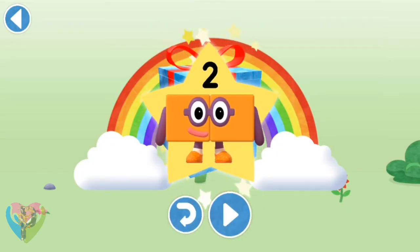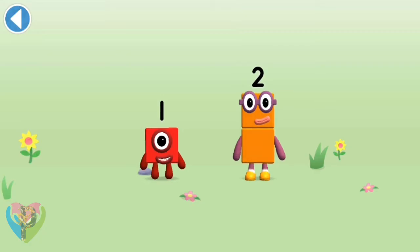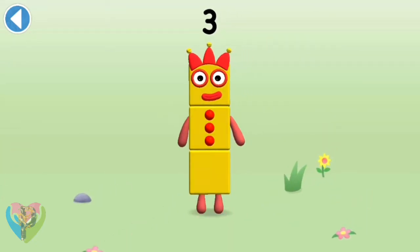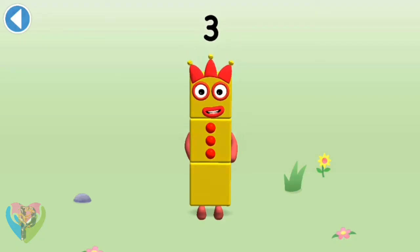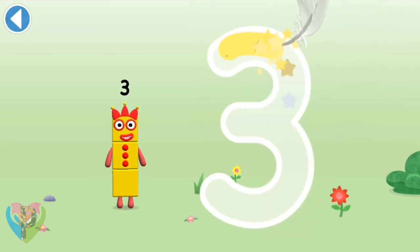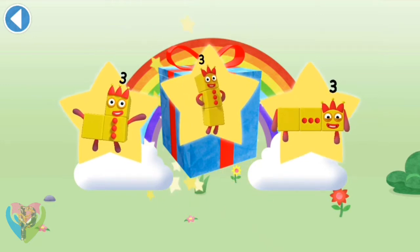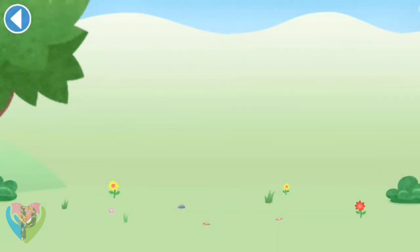Play again to unlock another sticker. You're about to meet number block three. This is number block three — this number block is made up of three blocks. Make a curve just like me, then one more and you've got three. Use your finger to trace the number. Well done, you've unlocked a sticker — which sticker will you choose? Play again to unlock another sticker.